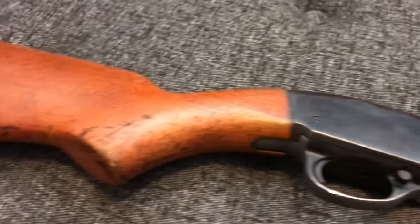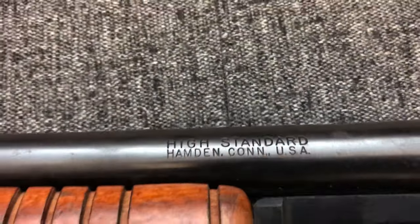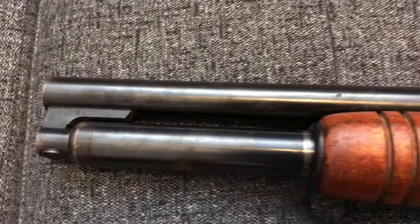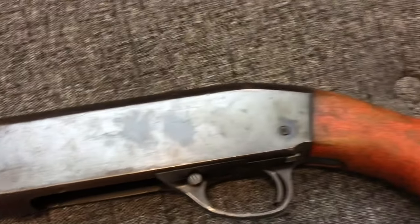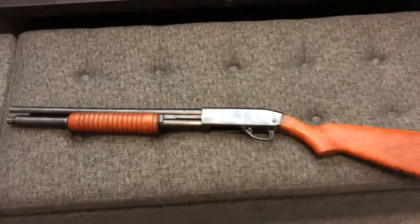Just a quick overview — it's a High Standard riot shotgun, the 18-7. They probably would have called it a K120 or K1200. This one does not have the model number on it — it just says 'High Standard, Hamden, Connecticut, USA' and nothing else on the barrel. Again, a 1974 model from what I could find online.